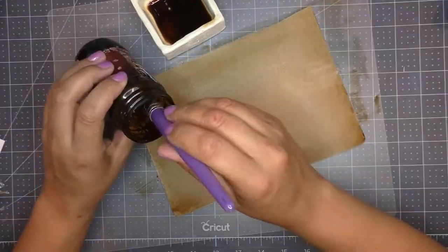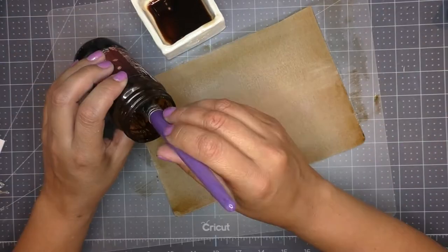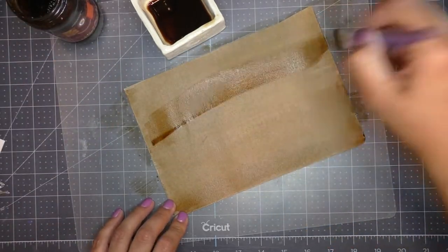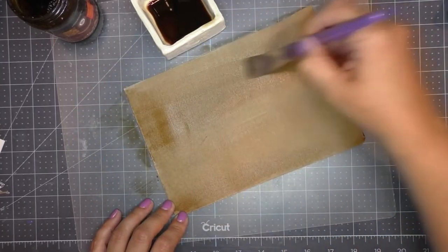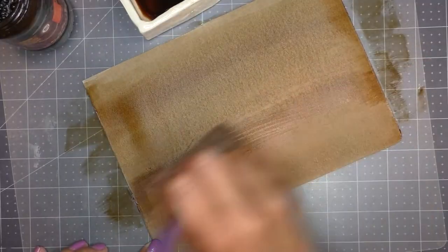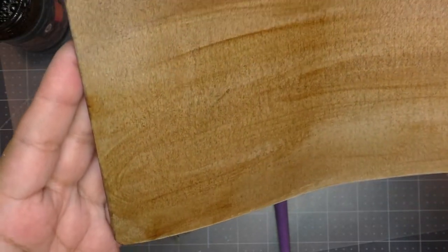I brush the whole piece. I want to create some strokes — some lines like that of wood — so I grab some directly from the jar since it's more concentrated and darker, and I brush it in different directions. Sometimes I do an X and then just brush it on. This will give us a more realistic look like wood. You could see here the different strokes.